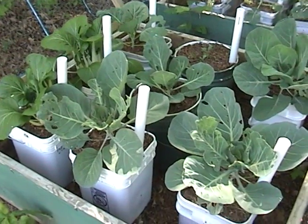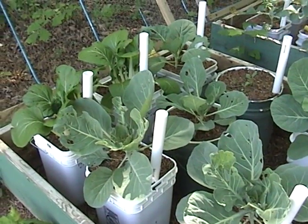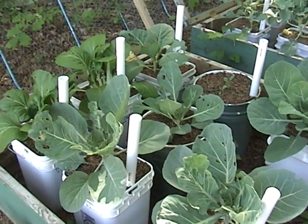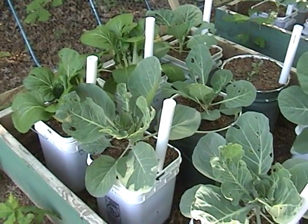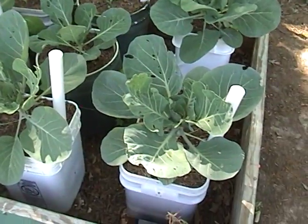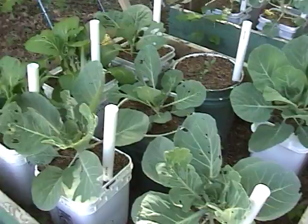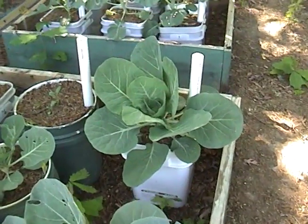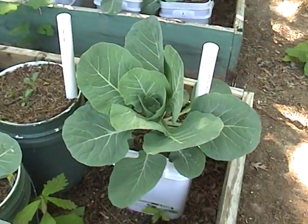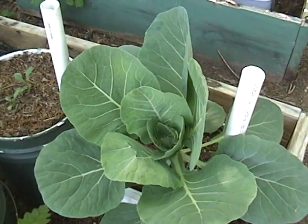When I saw little green worms eating holes in my cabbage, I came out and just squished the worms and left them there on the cabbage. The other worms seemed to see the corpses of their brothers and sisters and decided to go somewhere else. In the meanwhile, I do have a couple of cabbages, collards, and broccoli that are unscathed.